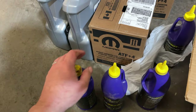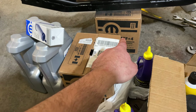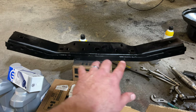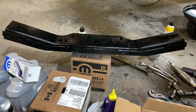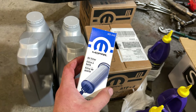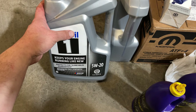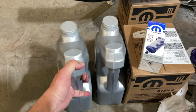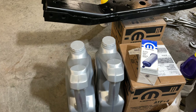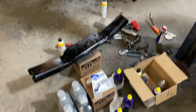I got Mopar transmission fluid and I'm going to change the crankcase. I took out the cross member for the transmission, cleaned it up, sanded around on it, and just sprayed a little coat on it to keep it looking nice. I also got the Mopar oil filter, and I usually use Mobil One 5W-20. The manufacturer calls for something like Pennzoil 6323, but I just like Mobil One, so that's what I'm going with.